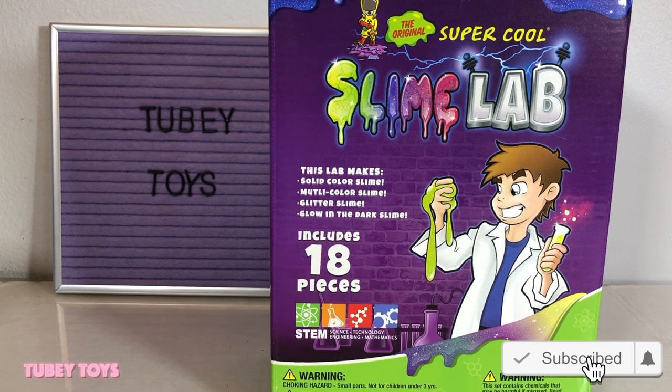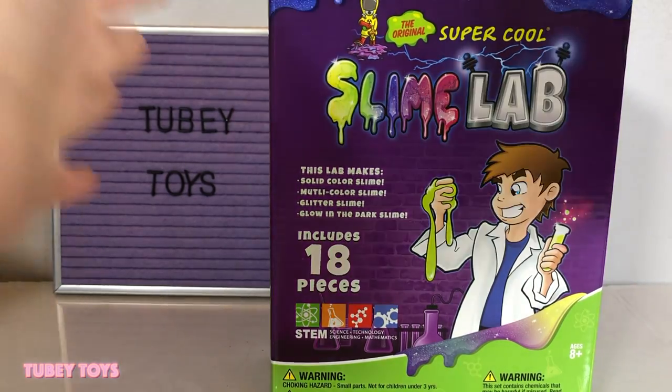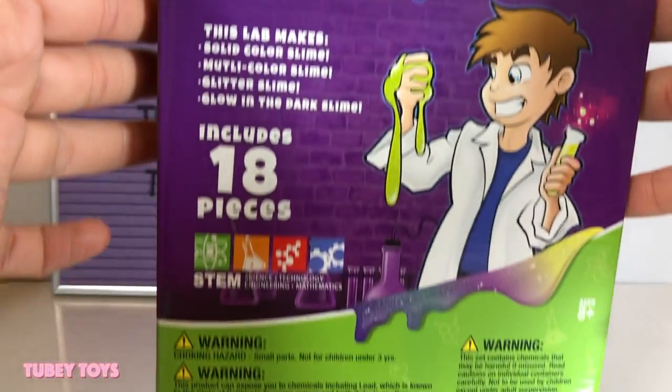This is for ages eight and up, and a big thank you to Kangaroo Manufacturing for sending us this cool set for our review. Don't forget to give this video a thumbs up and please subscribe to To Be Toys. If you want to become a part of our notification squad, every time we post a new video or host a giveaway, you'll be the first one to get notified — so ring that bell!